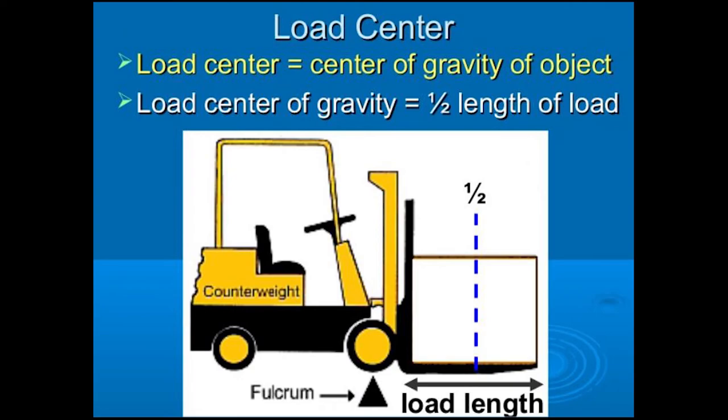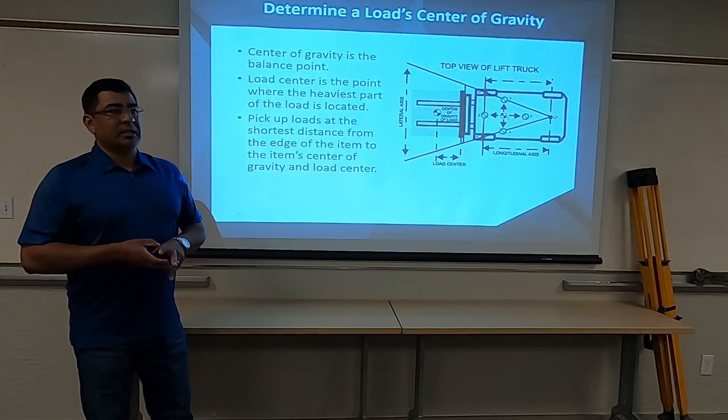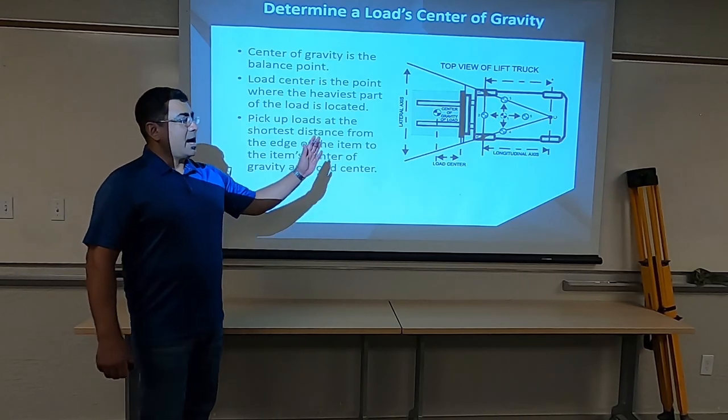If that's the case and they match up well, then we need to start looking at the center of gravity of the load. Where is the center of gravity of the load? Where does that sit? Because that needs to be as close as possible to our mast.